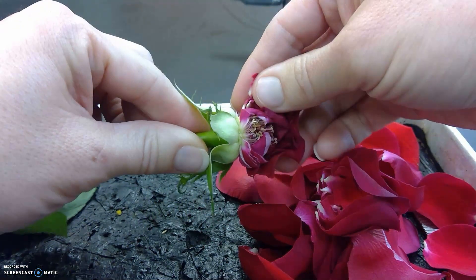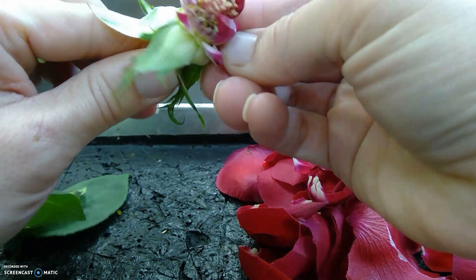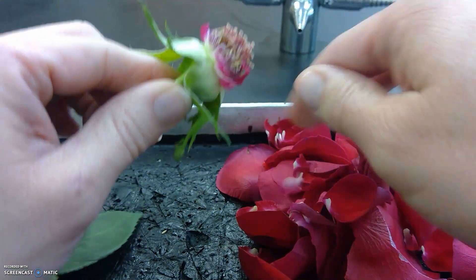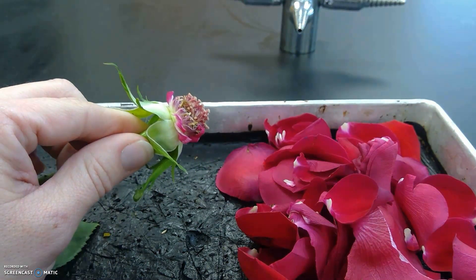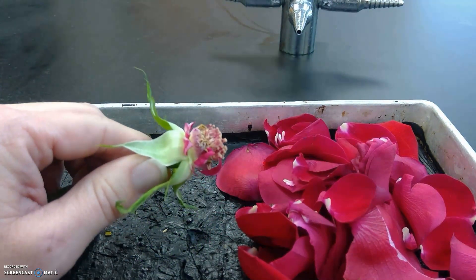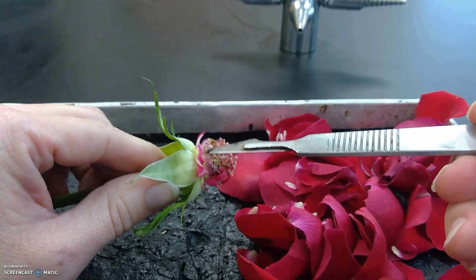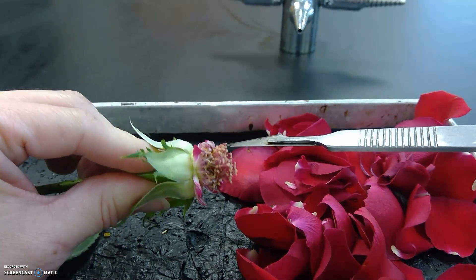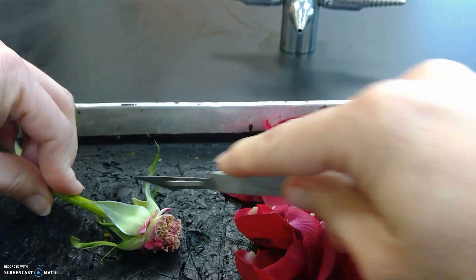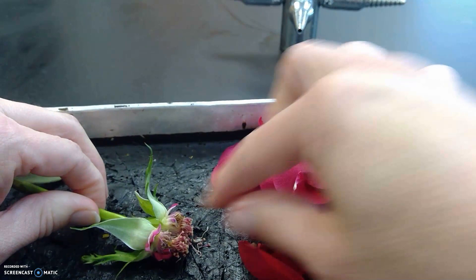Pollinators would obviously be things like bees and birds. This one you can see has many anthers and has multiple places for this flower to be fertilized. We have these outside anthers and inside stigma and styles. I can go ahead and cut this open down the middle for us to see the ovary.